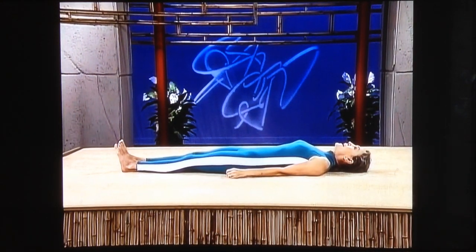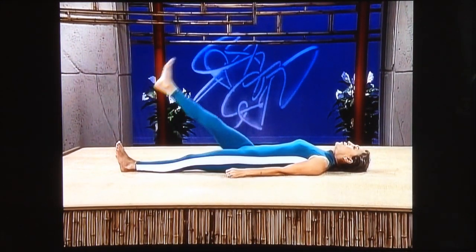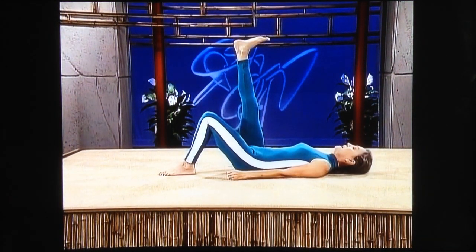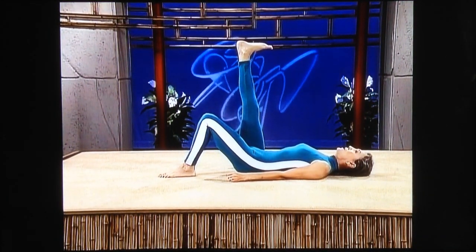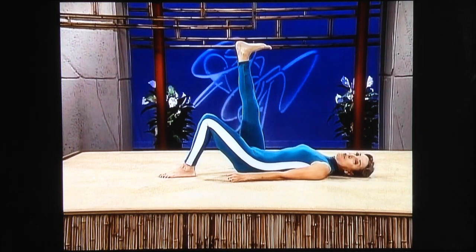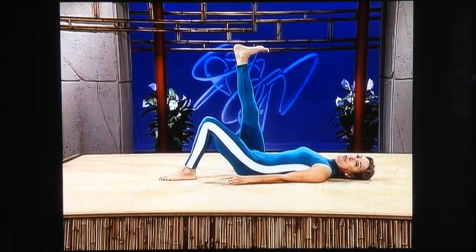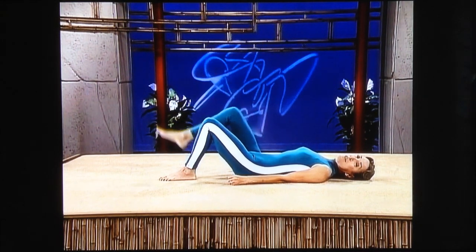Shoulders down, head down, and bring your right leg up. Let's help you out a little bit by bending the left knee. Push the heel toward the ceiling — the whole purpose is you want to stretch out the Achilles tendon. Stretch it out, and bend your knee.